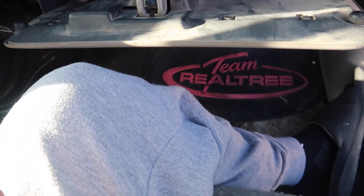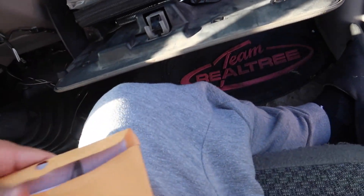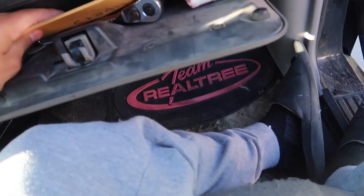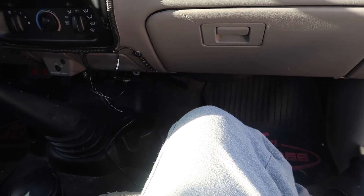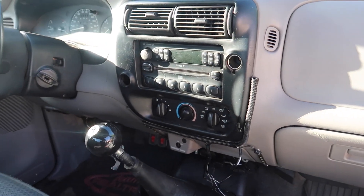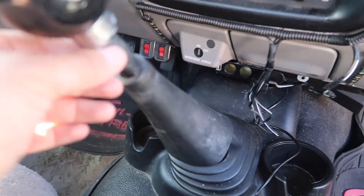This guy had every receipt for everything he changed on this truck — a whole envelope full of paperwork. You can see he took really good care of it. He was the first owner, which is great — you don't often catch a first-owner vehicle. It's nice to know the full history on it.